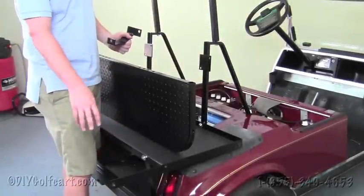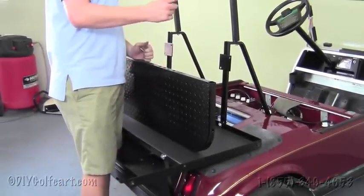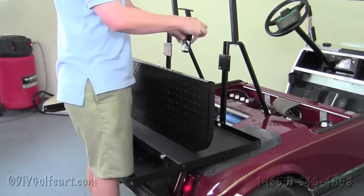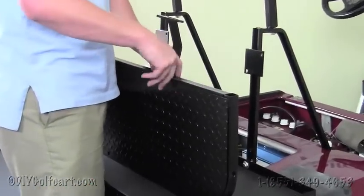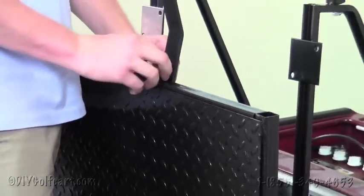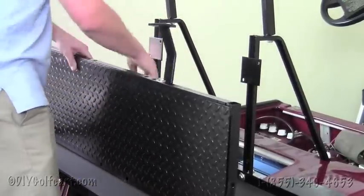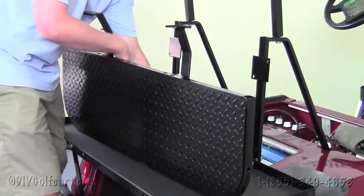Once we've got the frame hand tightened to the cart, we're going to take our footrest brackets and mount them to the footrest. Count the third hole from center, put the C-clamp on the inside of the one inch tubing, make sure the bracket is facing outwards, and run a bolt directly through like that. Just hand tighten these for now and then move on to the next step.